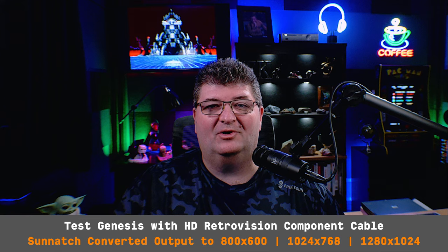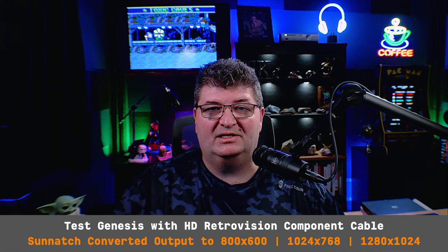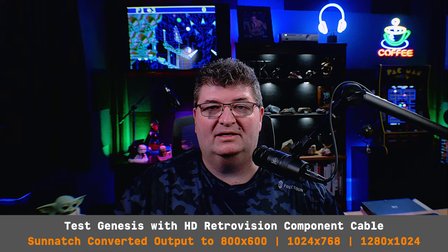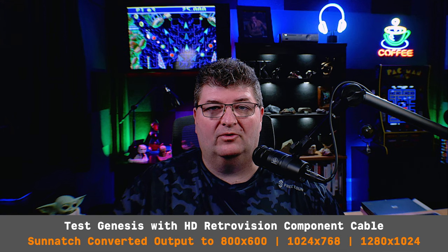One thing to keep in mind: this does not support 1440p, which is not commonly used with retro consoles, but worth knowing. I also tested the 800×600, 1024×768, and 1280×1024 modes. I have the 1024×768 mode up on the screen behind me using a Sega Genesis with the HD Retrovision component cable, and the Sunatch has no problem bringing that in and converting it while maintaining the aspect ratio. Really pleased with those selectable output options.